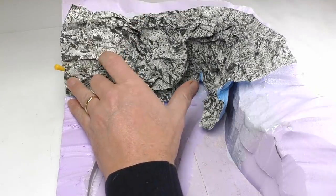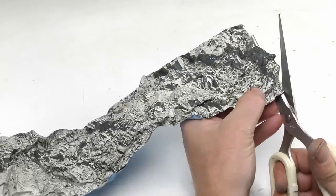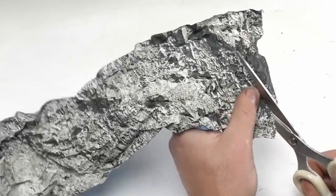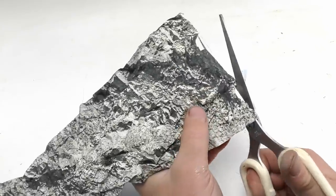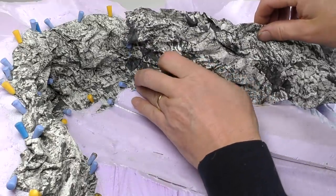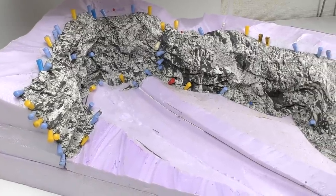Fix the wrinkle rock to the styrofoam using pins until the glue has cured. I needed two sheets to complete this diorama. The important thing when joining two sheets is to make the edge irregular, following the pattern in the wrinkle rock. Leave it to dry for a few hours.